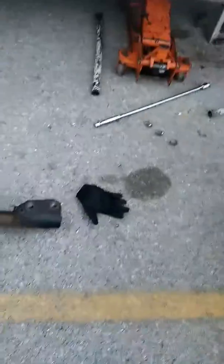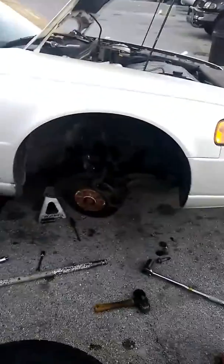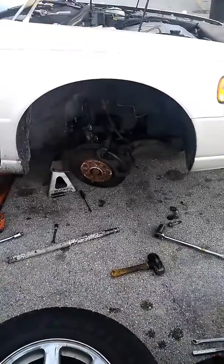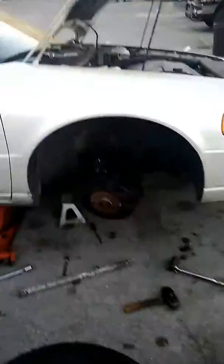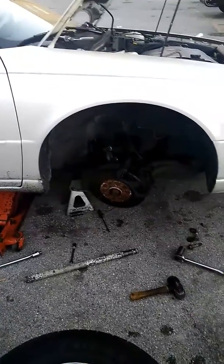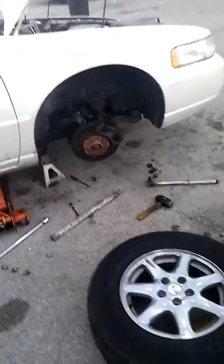Now I'll be putting this one on — the old one is a Cadillac Seville. I do struts, shocks, any other kind of work. 21 years of experience. 708-699-8887. I'm in Berwyn.